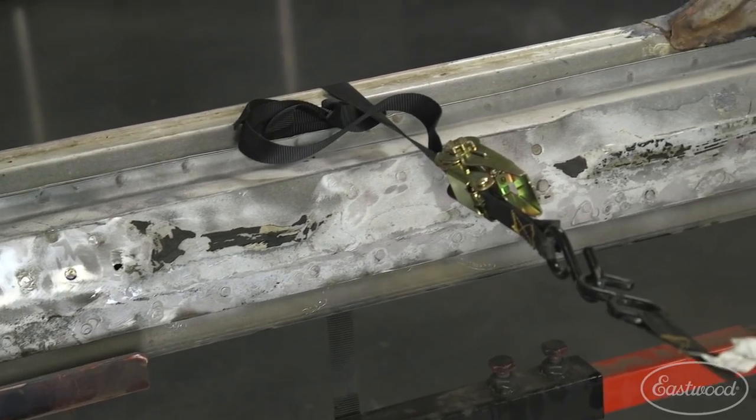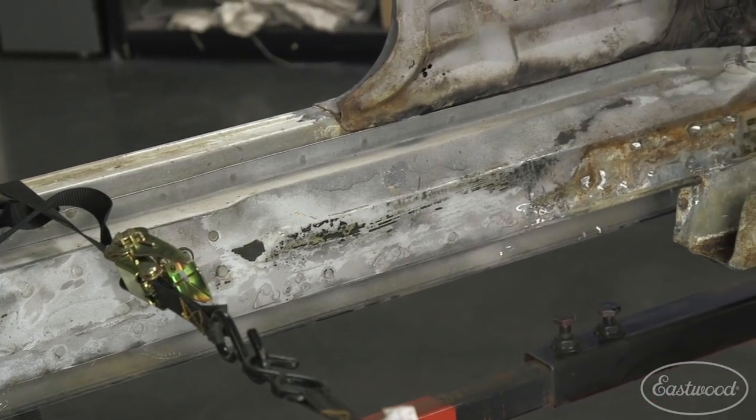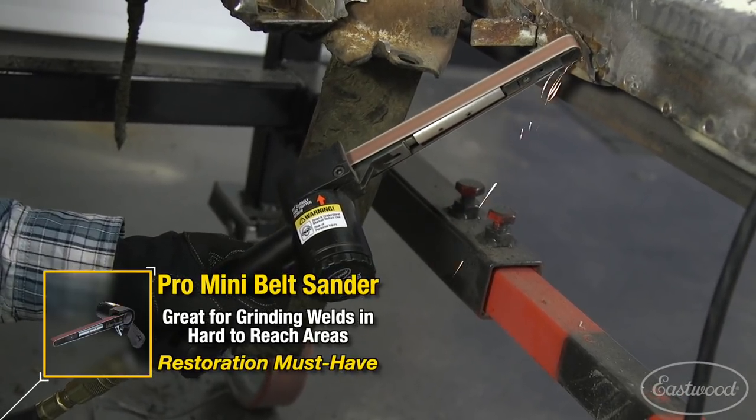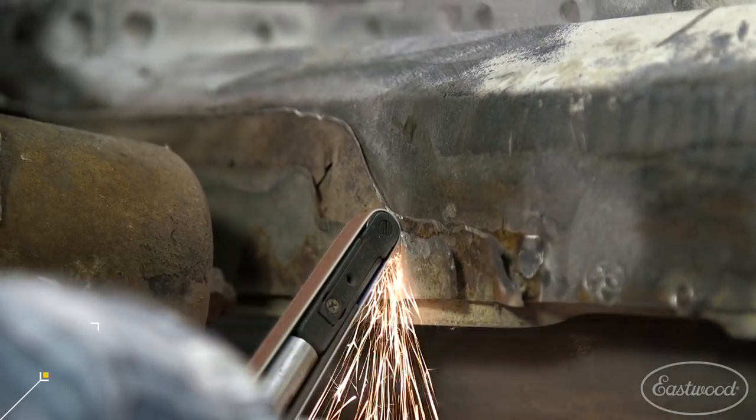That looked like fun — that is a lot of spot welds. Yeah, it took a while. A couple of spot weld bits, some grinding wheels, a lot of belt sander. That new belt sander works awesome — Bob out in the store said he loves it for spot welds, and I guess he was right.